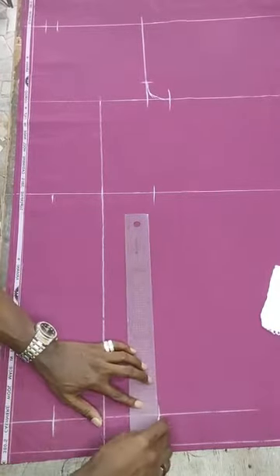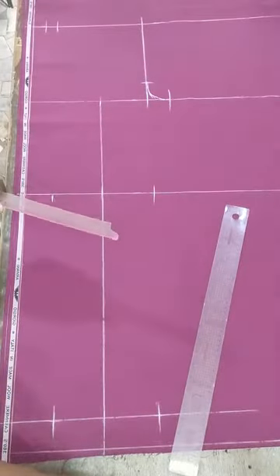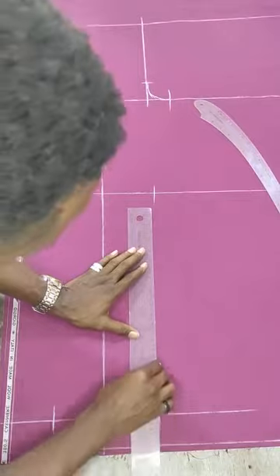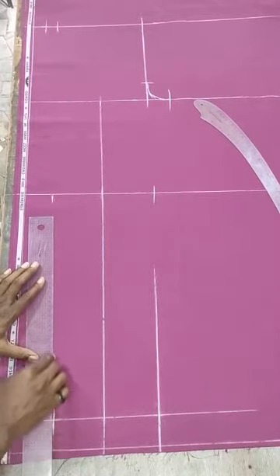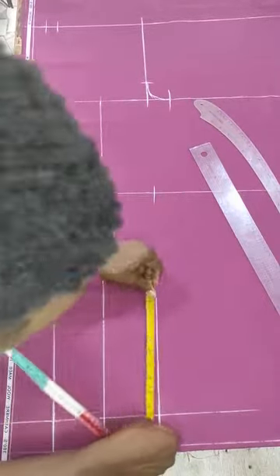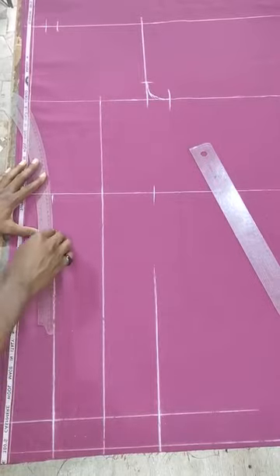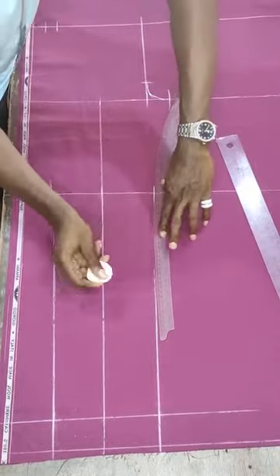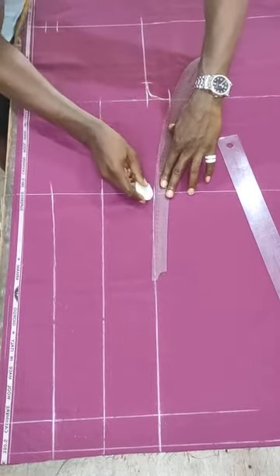Now extend the lines outright in this form. The next thing to do is to start connecting your curves. I will be making use of the hip curve and my ruler to connect accordingly. Extend this line to go a bit straight this way, and extend this one as well to come up straight in this form. Then take your hip curve and connect the lines going into the knee points. Bear in mind that the hip curve must be facing inwards. Lap it to this point then take it again all through to this edge as well.